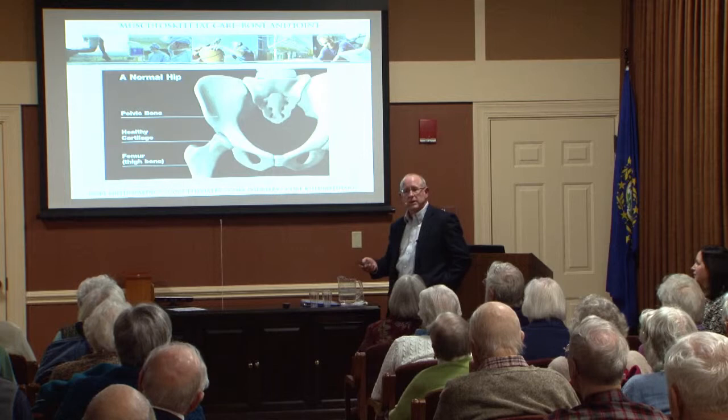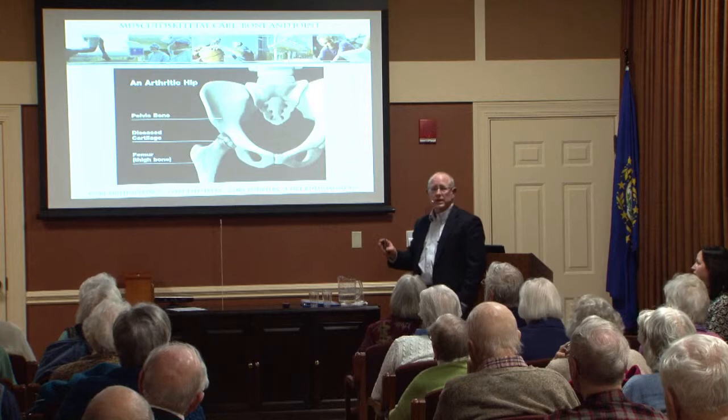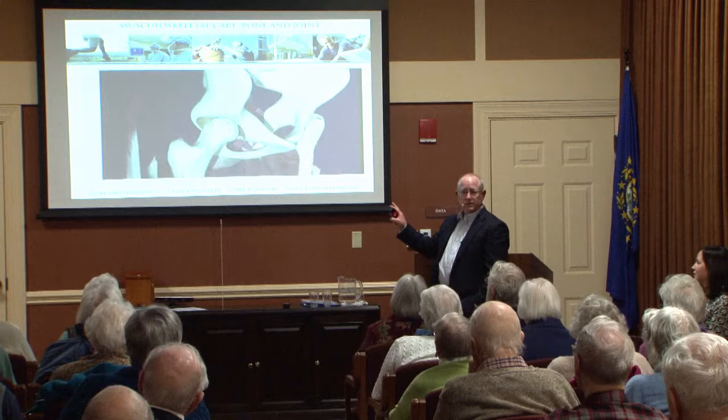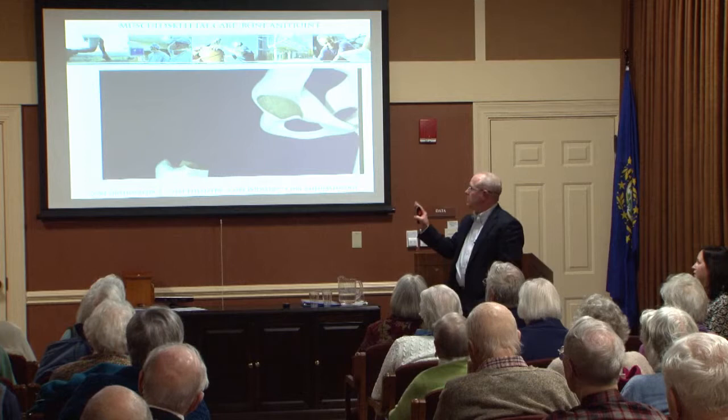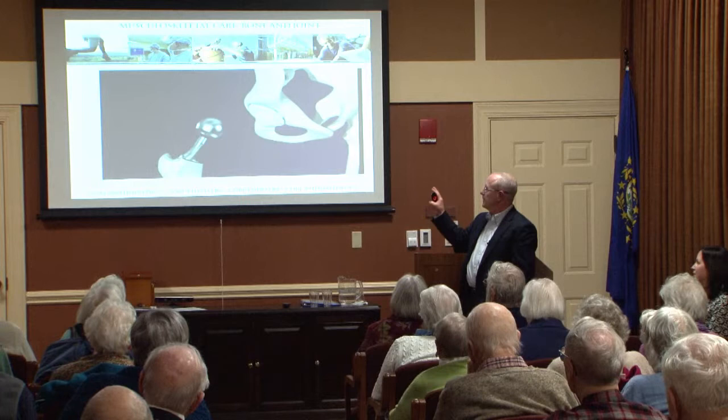A hip replacement is a matter of replacing the ball and socket with a combination of metal and plastic. If you looked at an arthritic hip, you'd see that the ball has white shiny cartilage that is in tatters and is thin, and same with the inside of the cup. When we do a hip replacement, we have to get down below the muscles. We remove the ball, then we put a metal cup on the inside, then a plastic cup inside the metal cup, then a metal stem, and then a ball.